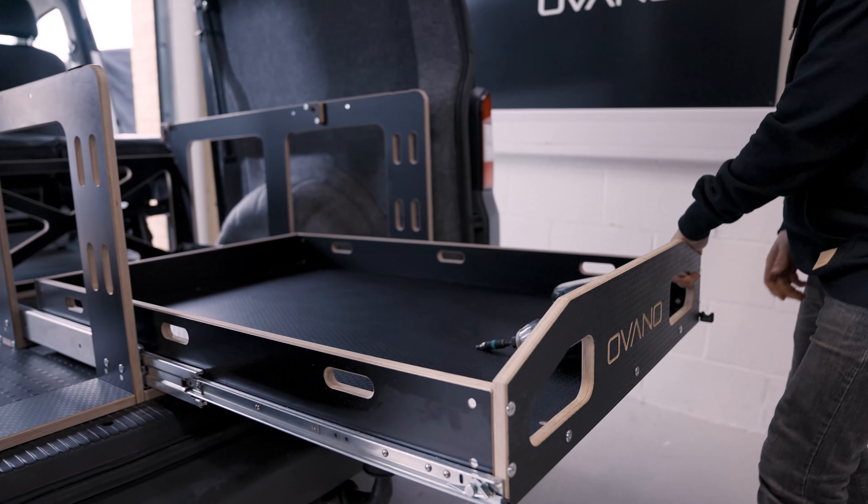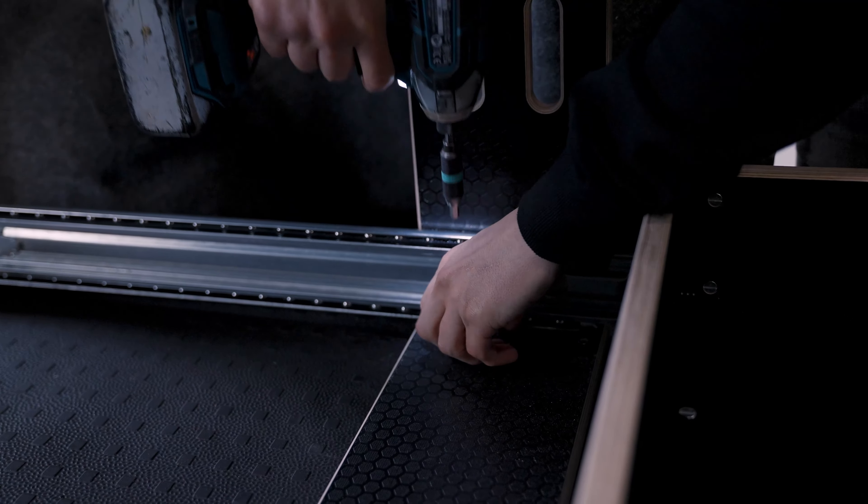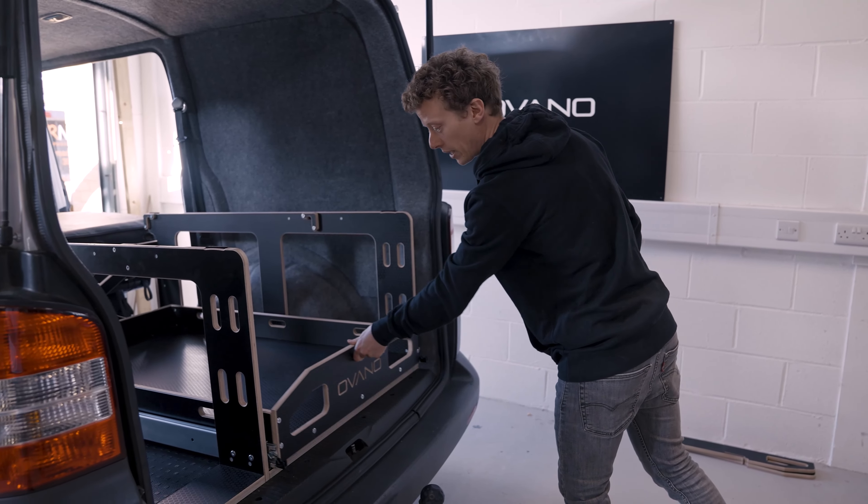Pull out the drawer and just remove the two rearmost bolts at the back. Push the drawer back in just so when you release the front two it doesn't fall out.